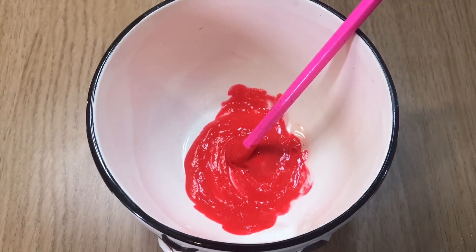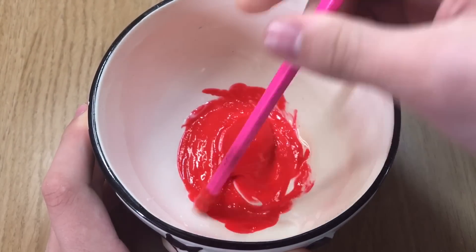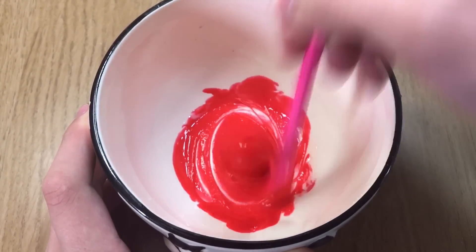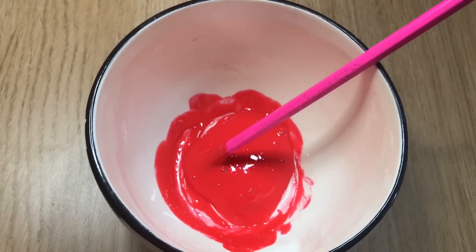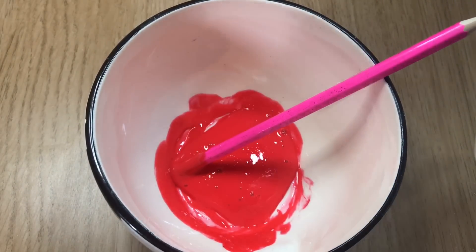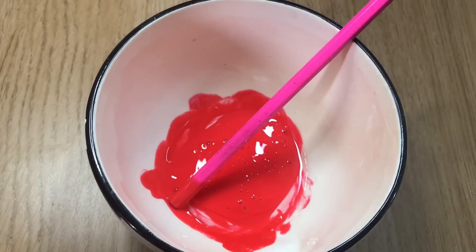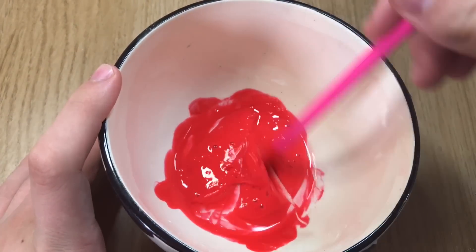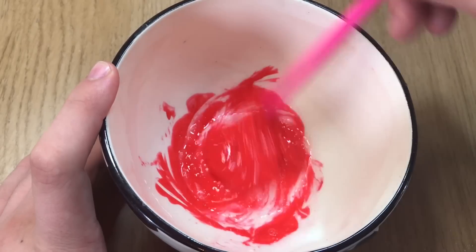As I'm stirring, I'm going to add an extra bit of face mask, but first I'm going to add some Renu contact lens solution. Keep stirring this all in — you may need to add quite a lot. As you can see, it got a little bit larger; I did add extra face mask just for this video to make an extra bigger slime. Now I'm going to add some of my borax solution, which will instantly turn it into slime.